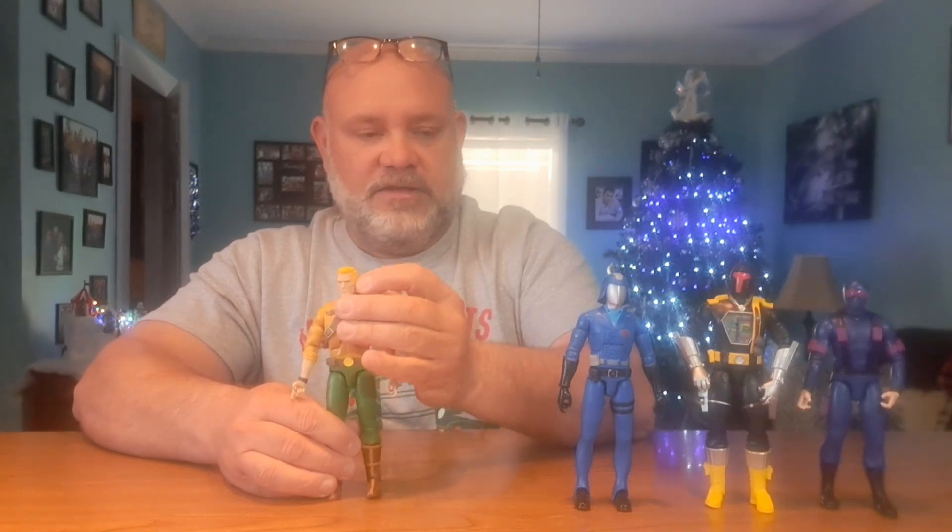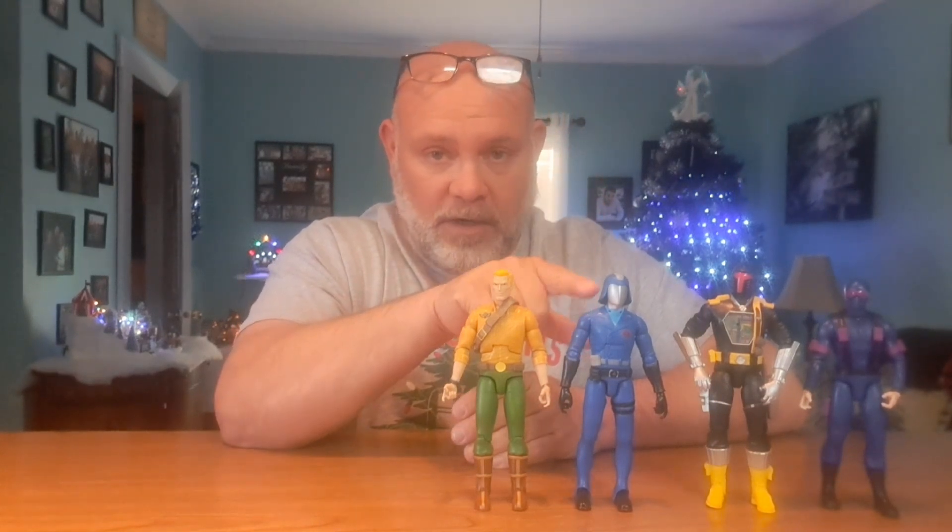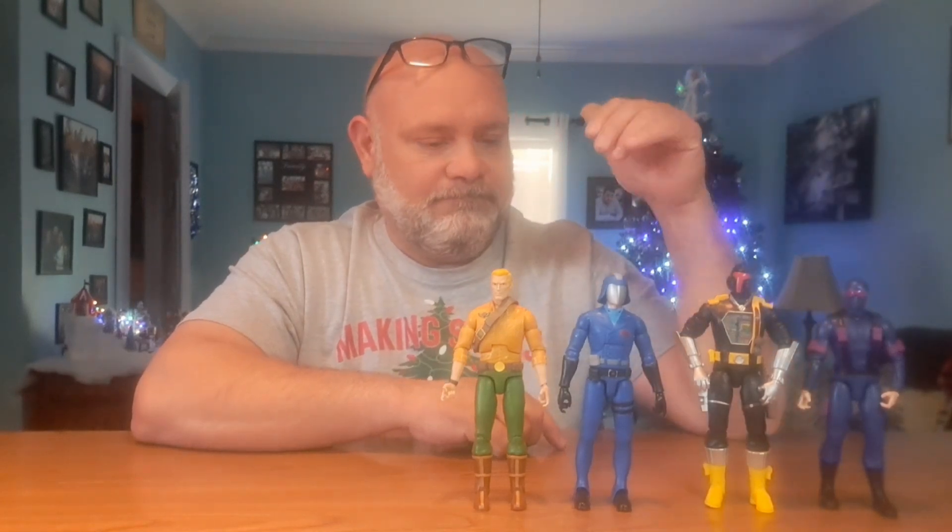We've got the BAT — we can get him to stand, his hips were pretty loose. We've got Cobra Commander, his abs were kind of loose. We have Snake Eyes, and of course we got Duke, the leader of the Joes. So they gave us the leader of the Joes, the leader of Cobra, a BAT, and Snake Eyes — three very important to the series from the original miniseries. Not sure why we got the BAT, but it is what it is.